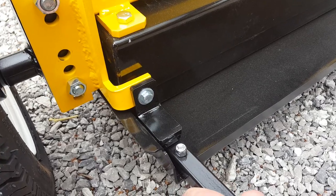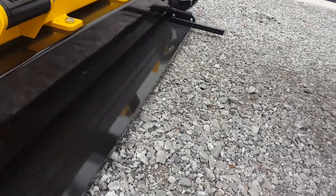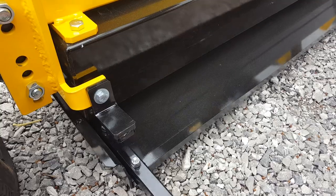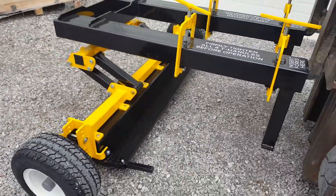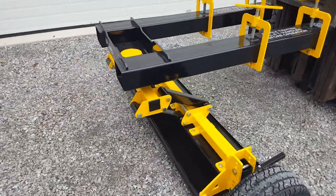To clean this unit off, you pick it up off the ground and push down on one of the release handles that's on either side. That tray would flip down so it's vertical and the metal debris would fall off. To clean the unit off, you simply lift it up with the forklift over top of a bin and pull down on one of those handles to clean it off.